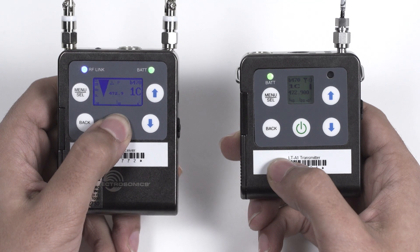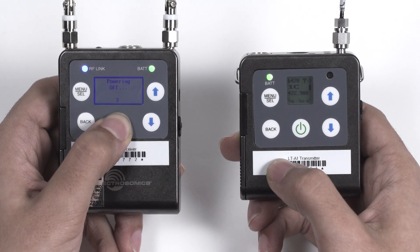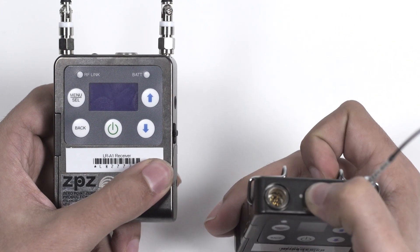To turn off the receiver, hold the power button for 3 seconds. To turn off the transmitter, flip the small red switch on the top.